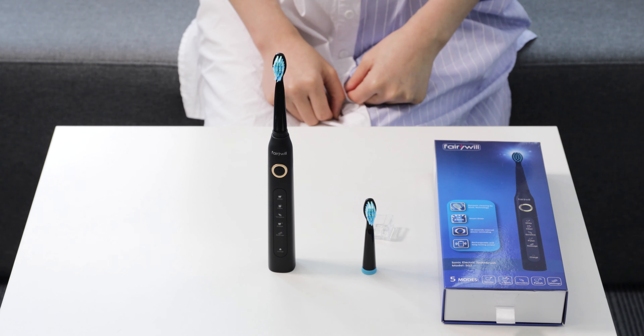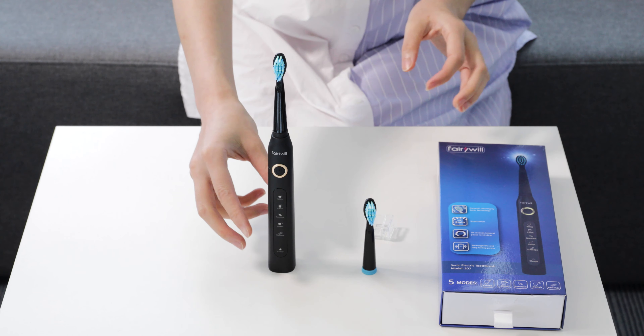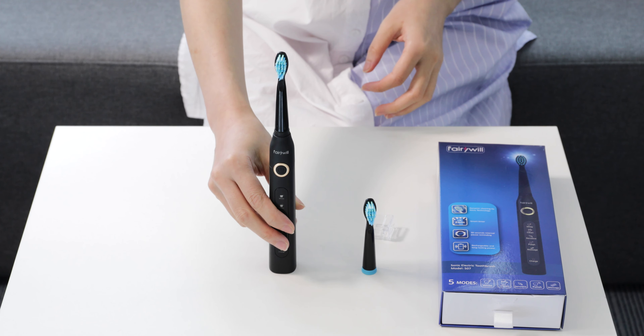Today we have the Fariwell D18, also known on Amazon as the 507. It is in a stunning black finish.